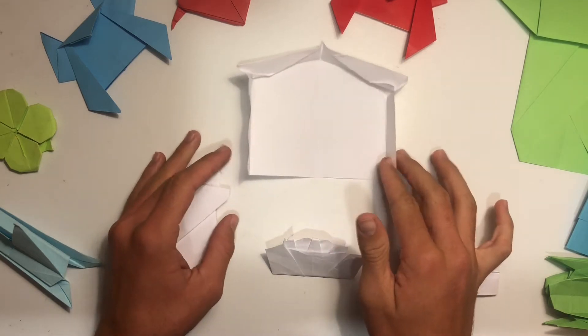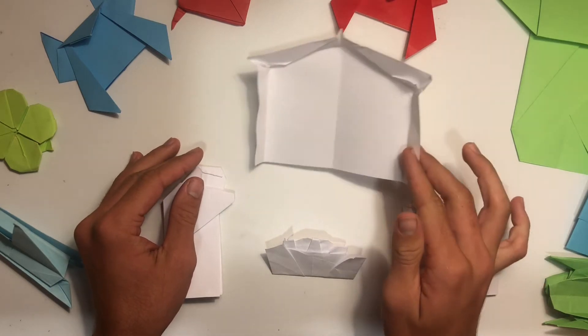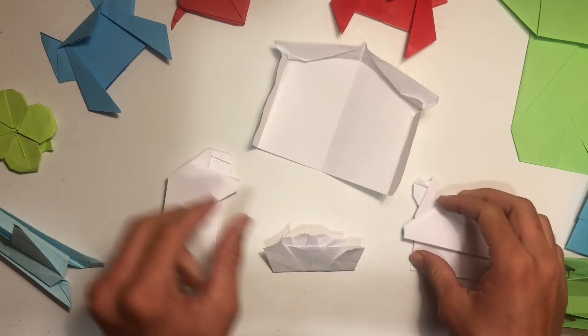Hello everybody, happy holidays! Welcome back to another Paper Benders video. Today I'm going to be showing you how to fold this nativity scene. It comes with four pieces: the stable, Joseph, baby Jesus, and Mary.